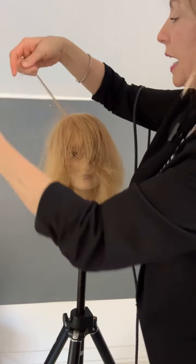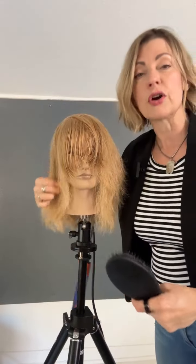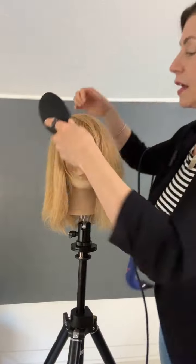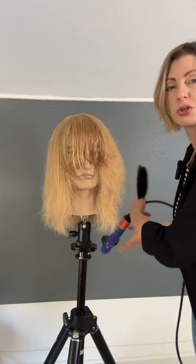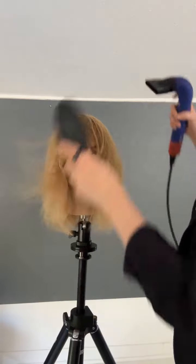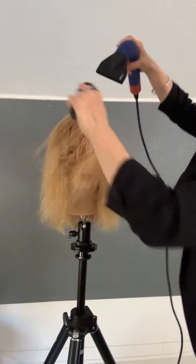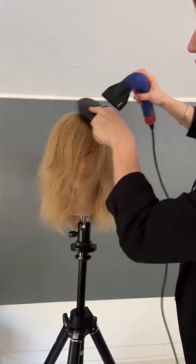Somebody asked about if your client has a really strong widow's peak — it's hard to do a really good side part. I have a pretty strong widow's peak myself and it always ends up being a little bit off center as opposed to a nice side part. Maybe leave it a little bit heavier actually. Just making the airflow go the same direction.